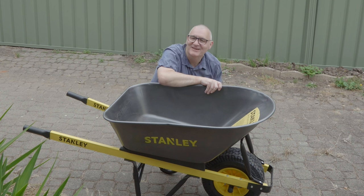Oh hi, how are you? I just bought myself a new wheelbarrow, and you know what, there's a lot more to buying a wheelbarrow than meets the eye. So sit back, relax, and I'll show you everything you need to know so that you can buy the perfect wheelbarrow for your needs.